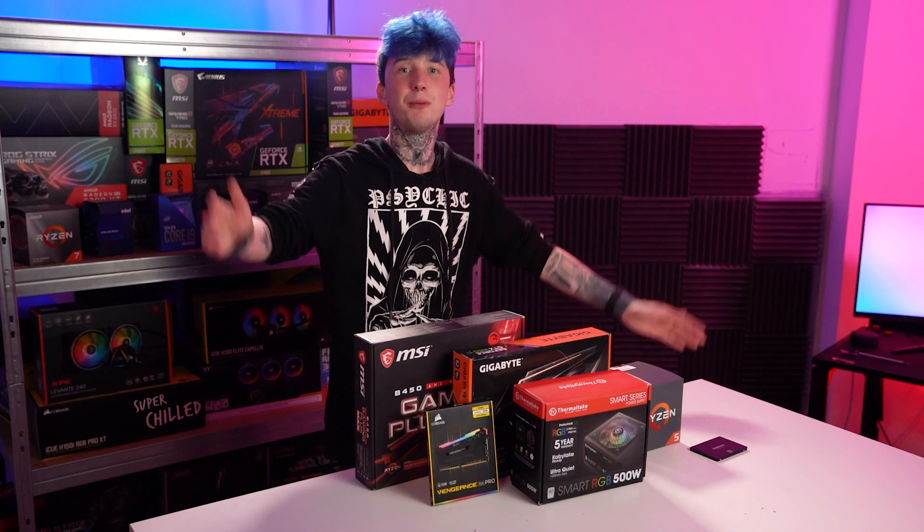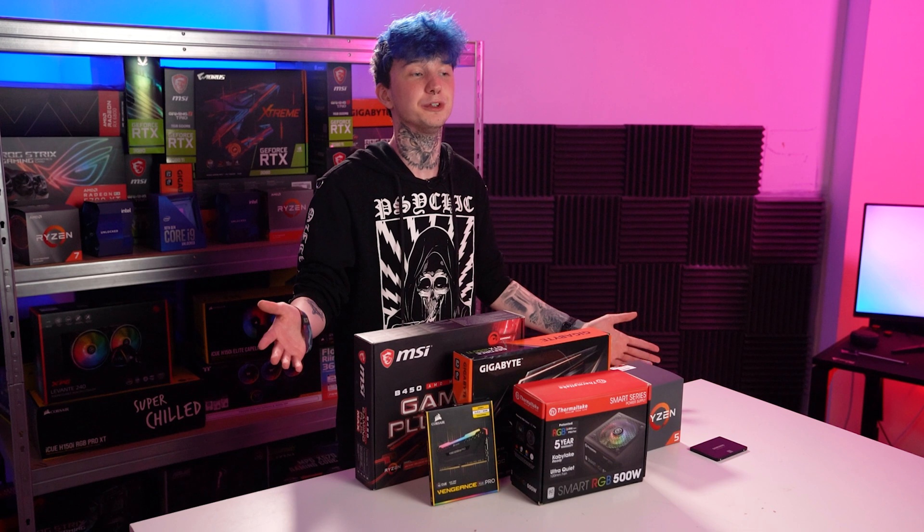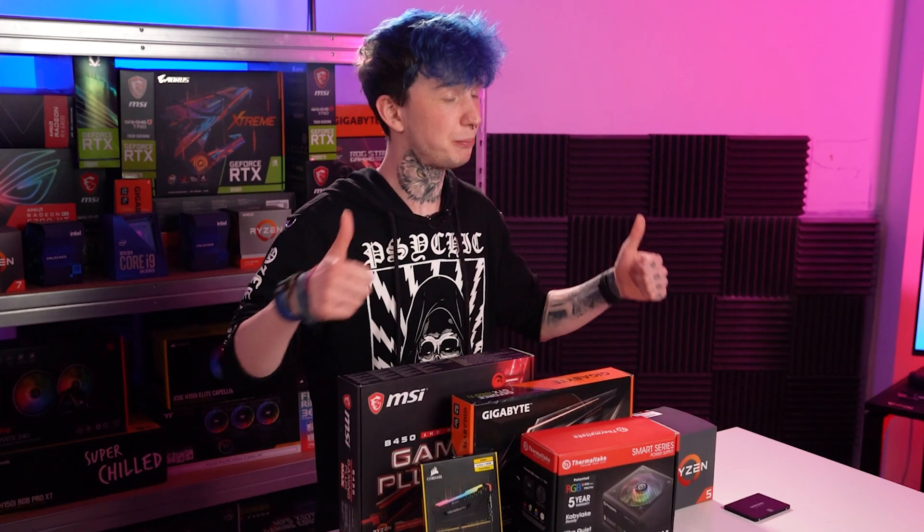So here we have our parts for today's build. It's not a $3,000 3090 monster — it's very much built around a student's budget, and you'll only have to live off super noodles for about three months, so big plus.